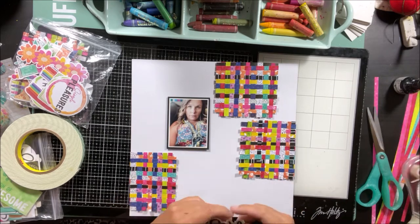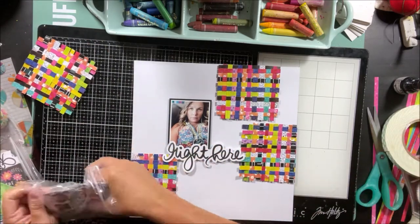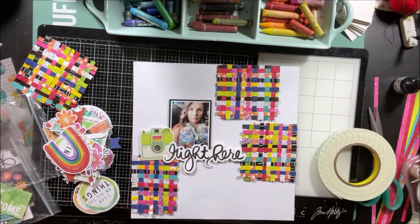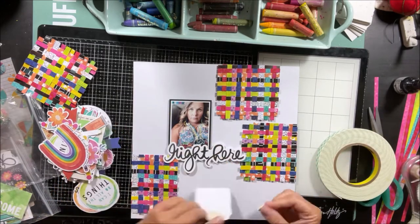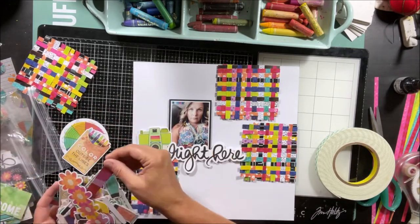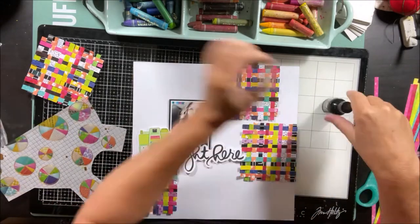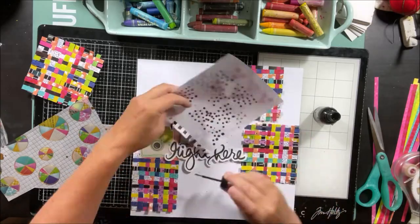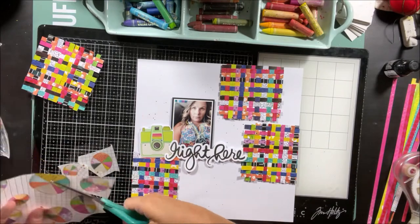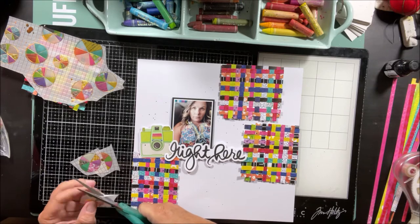I am going to go in now with one of the titles in the ephemera pack because I feel like this just works with the photo. It's a nice black color that fits nicely with all the different colors going on in the project. I do love this Instagram-ish kind of photo camera element. The good thing about mixing patterns like this is you have a lot of different color varieties, so you can virtually add anything you want — you don't really need to worry too much about matching. I am adding some ink from my stash to the background just to soften up the white a little bit.